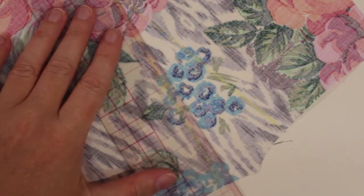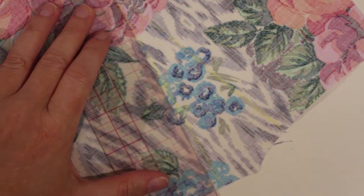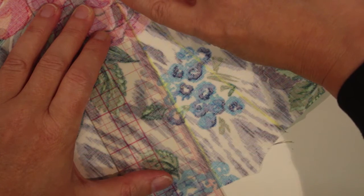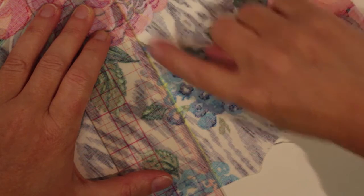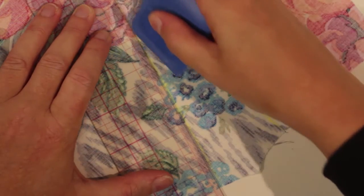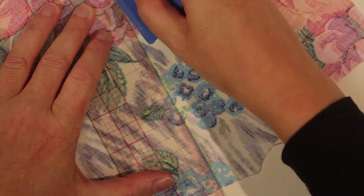A little trick that I like to do is to draw in my dart. I'm matching the point of my dart, the second notch, and the end of my dart, and then I just draw a line in between those three spots.